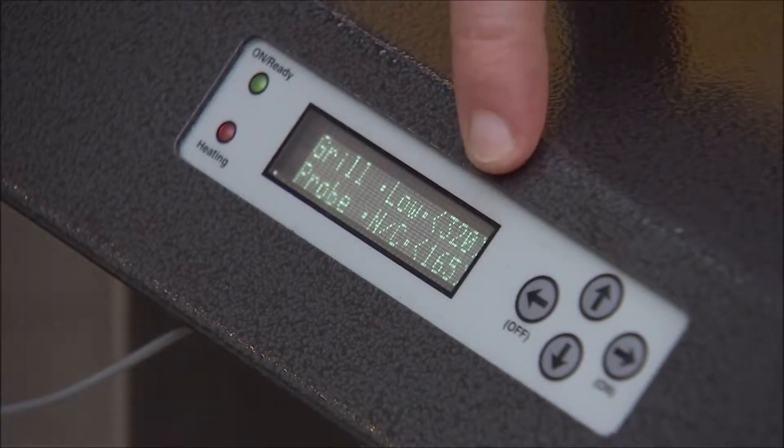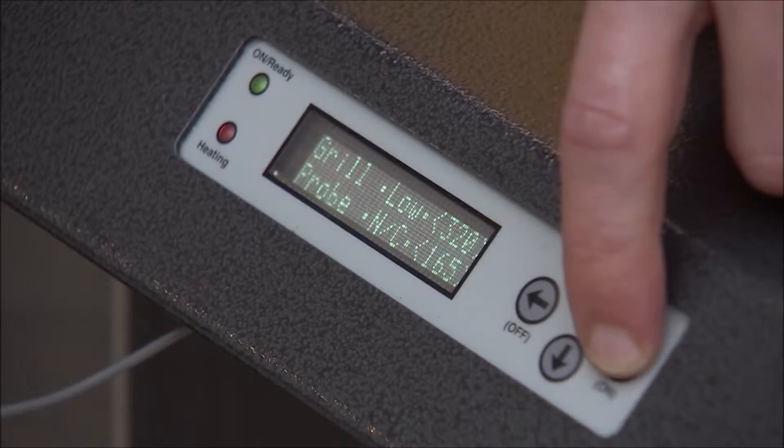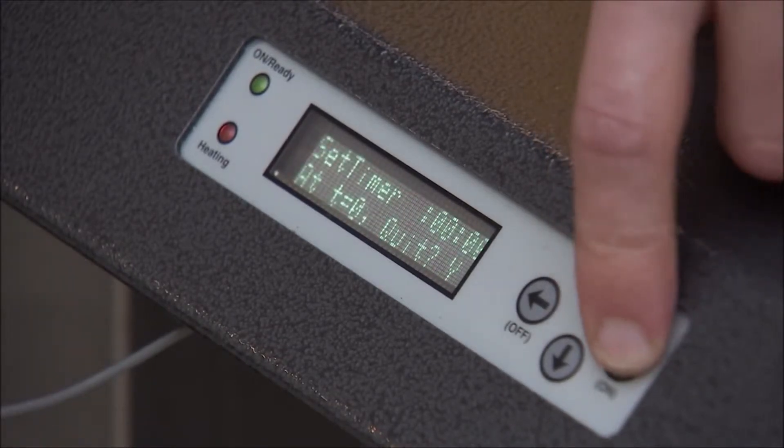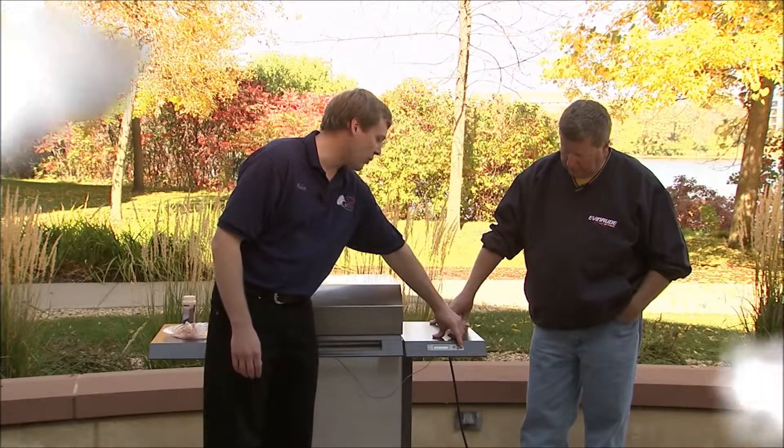We'll set our grill temperature at 320 — that's a very good temperature to smoke at. We're gonna set the timer now for 40 minutes, and that's all the time we need to put a very nice smoke flavor on.